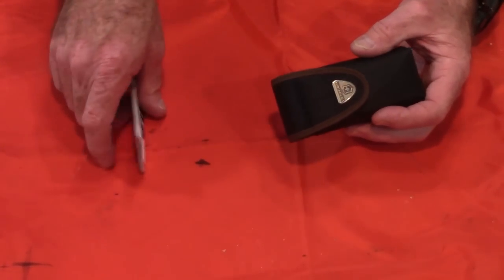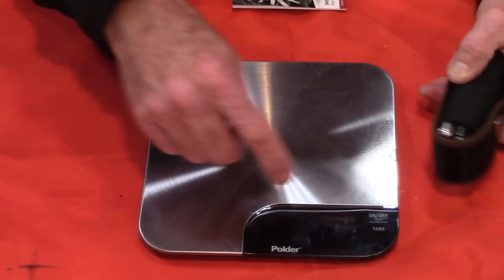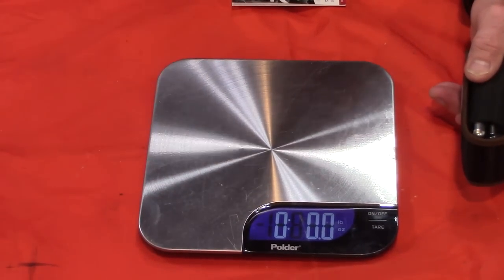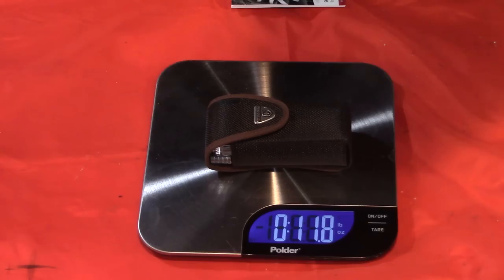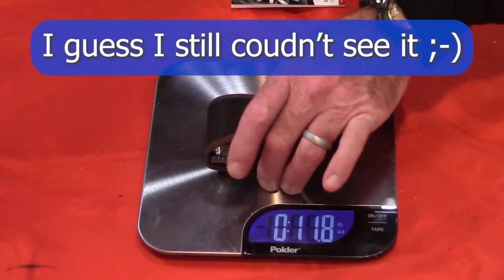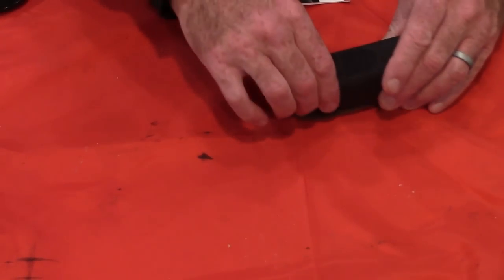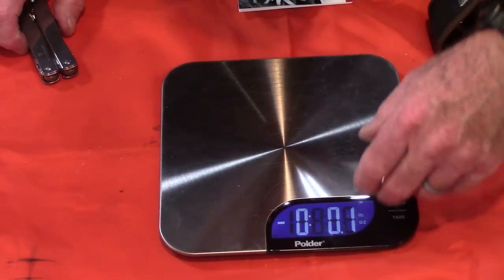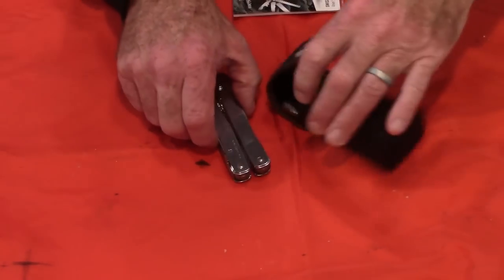They say this thing weighs 7.4 ounces. I'm not sure if that's with everything or just the tool, so I brought my scale out. It comes in at 11.0 ounces with everything. So the entire package weighs 11 ounces. Maybe just the tool itself weighs 7.4 ounces — I'm not sure what they included in their weight, but we're about 11 ounces for everything.